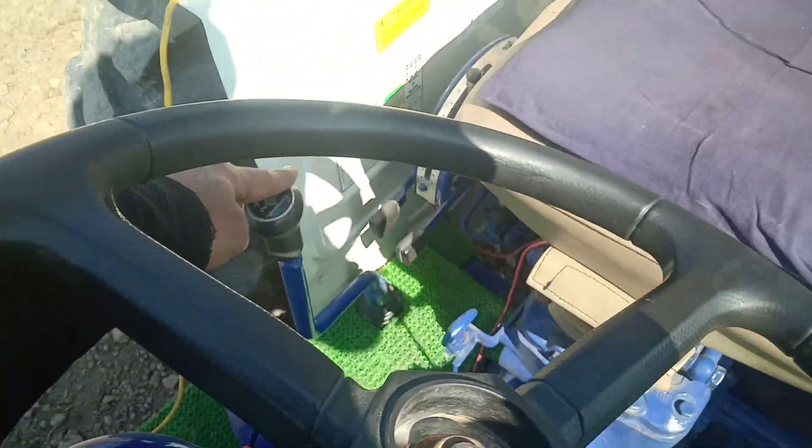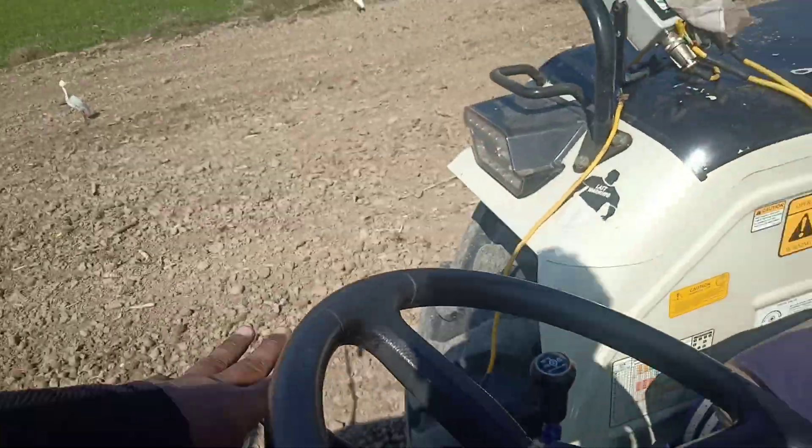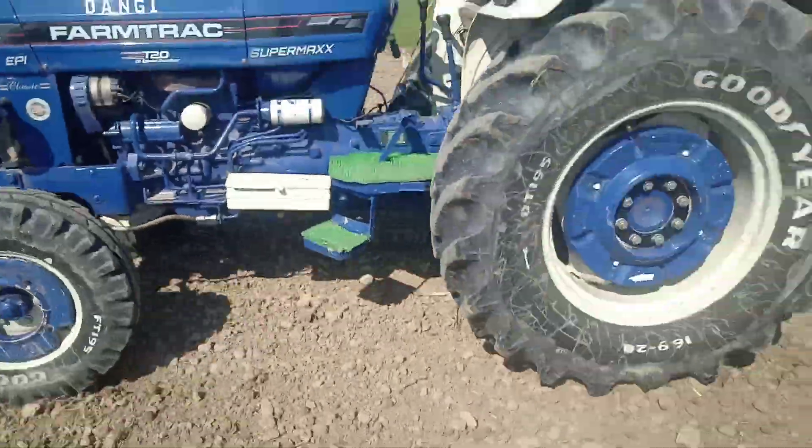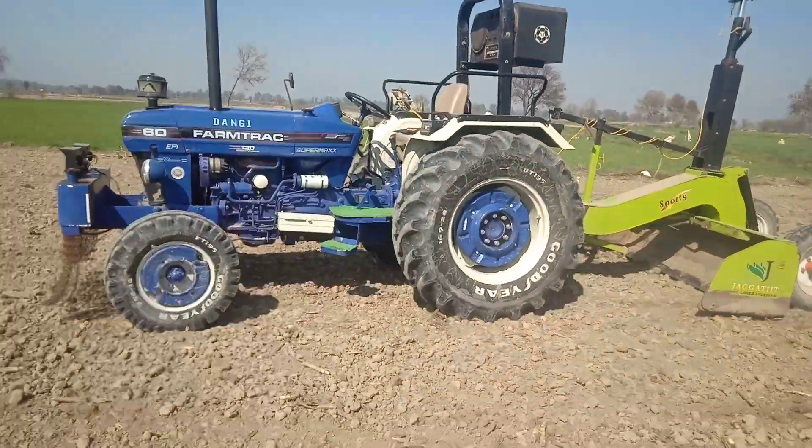This is the speed of the car. What is the speed of the car? It is the speed of the car.